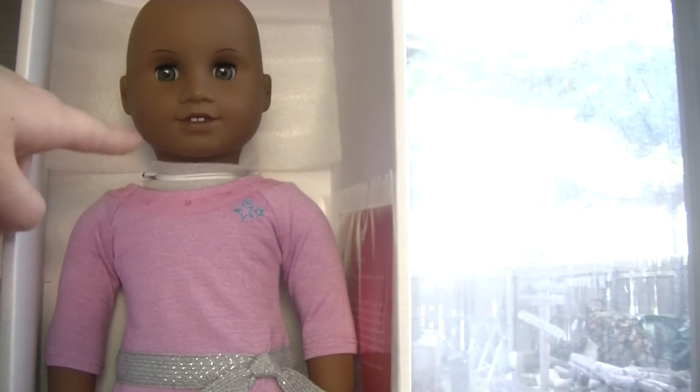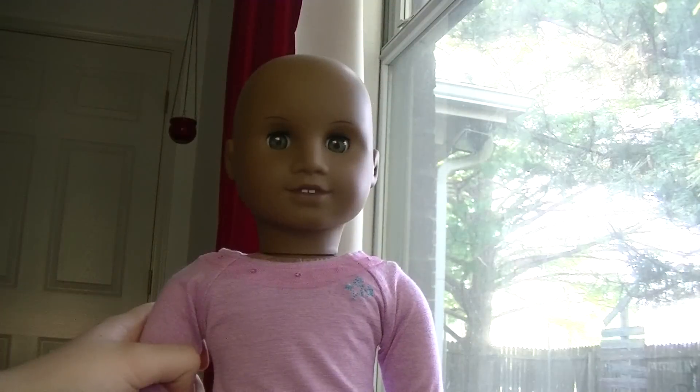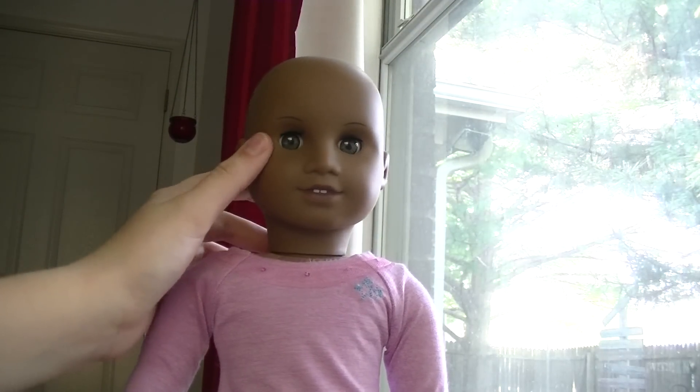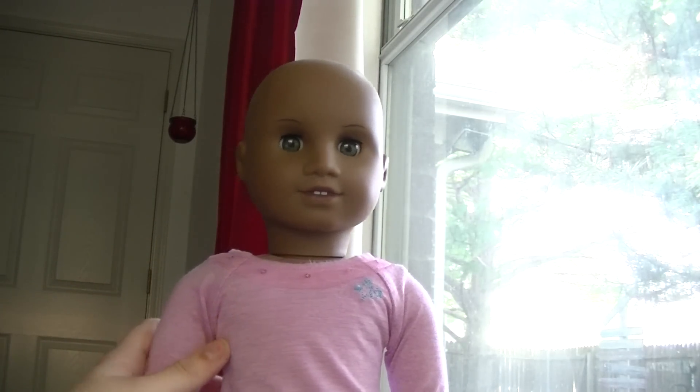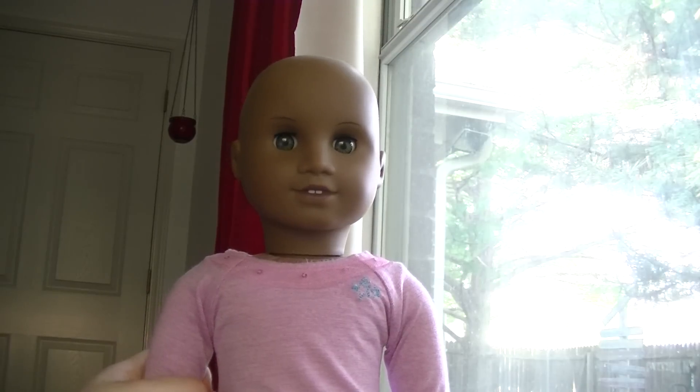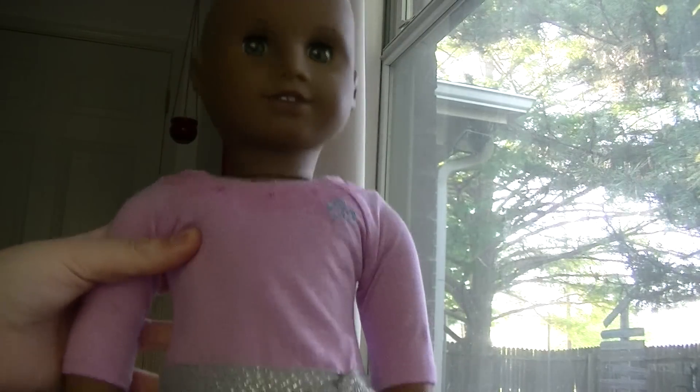So here is my new beauty. She is one of four options for the bald doll, and I ordered her with hazel eyes. I believe she has an Addy face mold — correct me if I'm wrong. She has dark skin and is my first Addy and first dark skin doll. As you can see, her head is fully vinyl and she's wearing the Truly Me dress that all the dolls come in.